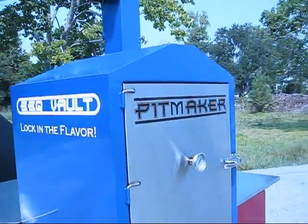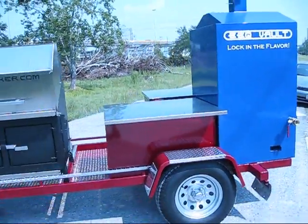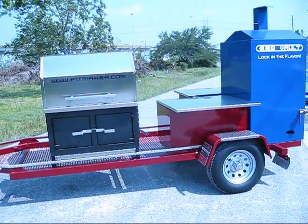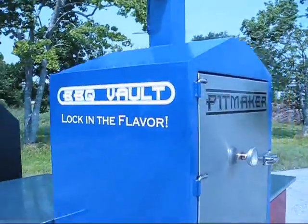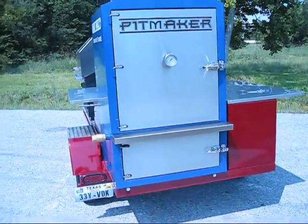We're here looking at the new Pitmaker barbecue trailer. This is an LT model trailer frame mounted with a 36-inch adjustable charcoal grill we call the Grill Meister and our new bright blue Barbecue Vault.